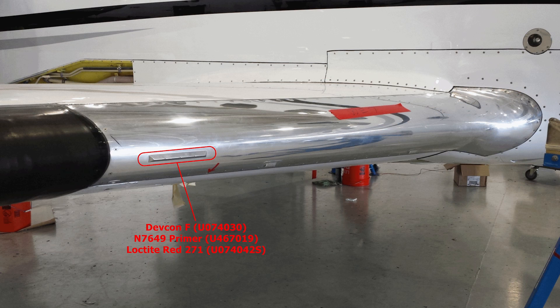For the Citation V and Ultra, the single stall strip shall be bonded to the inboard leading edge with DEVCON-F adhesive. Utilize Loctite N7649 Primer and Loctite Red 271 Thread Locker for the screw threads.